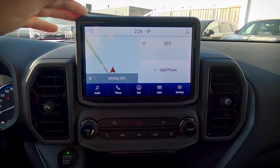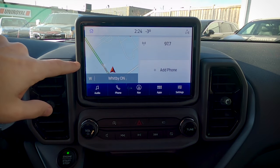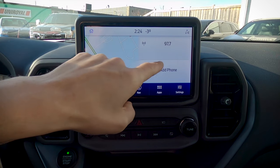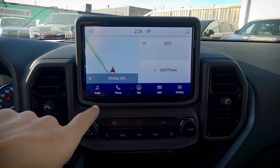This is the Sync 3 screen we're going to be met with on the vehicle when it's first started up. This one does have factory navigation, which is why we've got that map summary. We've got our map as well as whatever radio station is currently playing, and we've also got the ability to look at our phone or add one if it's not connected. If our phone was connected, this would show up with a different message.